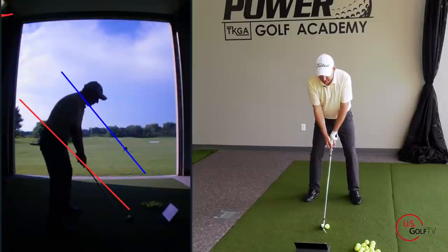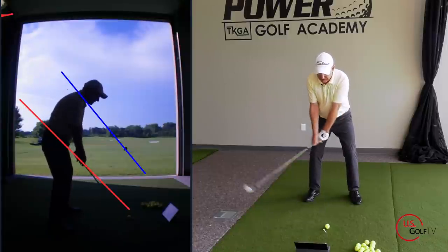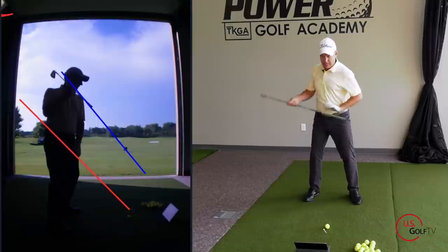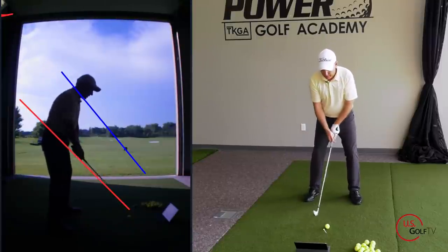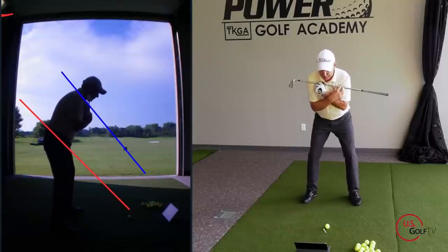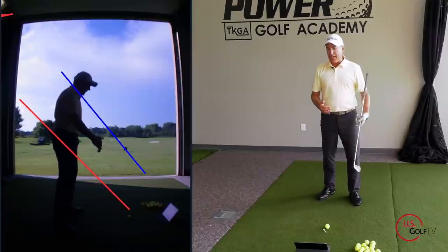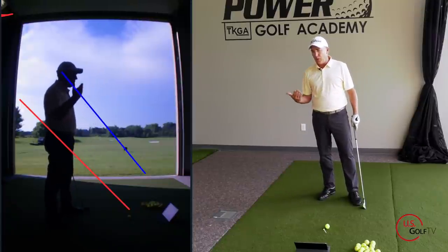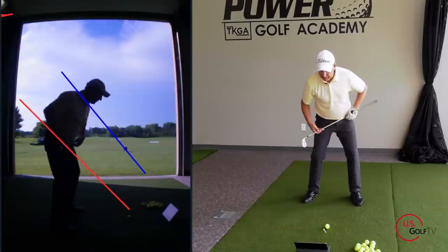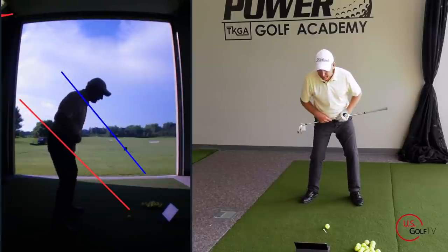I like the blue line to work on my shoulder plane — placed right through the base of my neck. What I want to see is my left shoulder rotate right down on that blue line. A lot of my students come up and out instead, and that angle does not look the same. You can also take a club across your shoulders as another good reference point. For hips, just take a club across your hips and rotate to see the angle they work on.